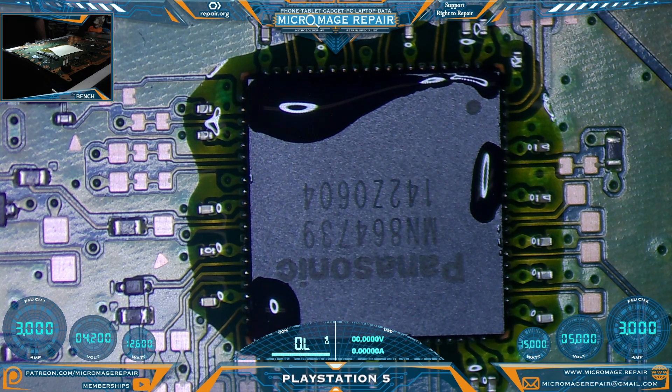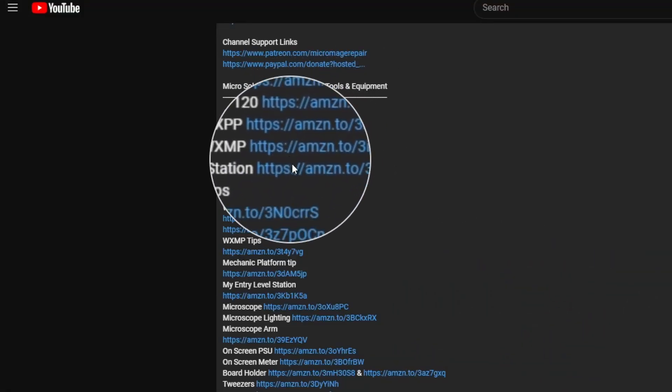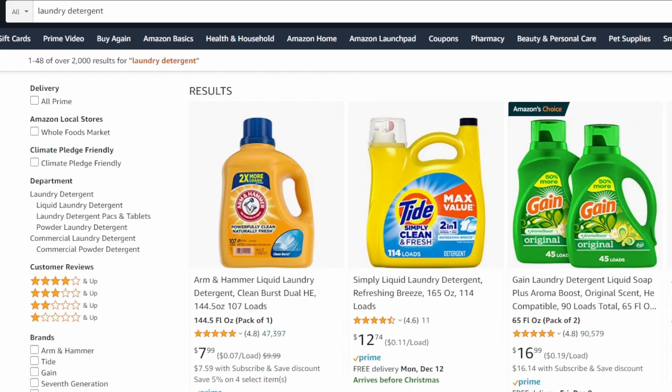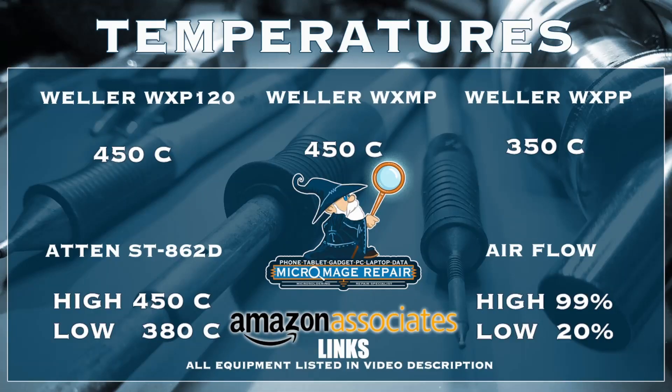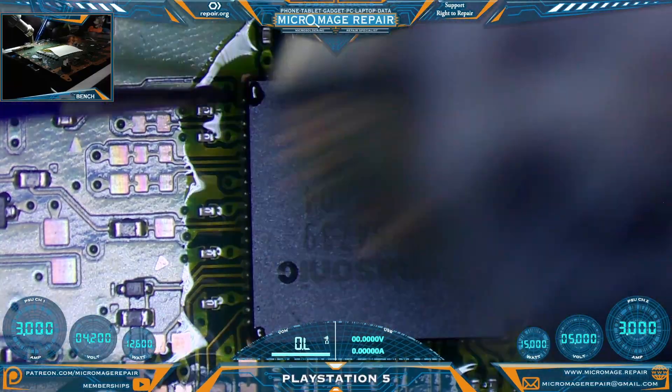I believe we're just about ready to remove it — the flux has liquefied. Let me throw up my temperatures. These temperatures are brought to you by the Amazon associate links in the description; if you click one and buy anything during that session, a small portion goes to supporting the channel at no extra cost to you. Let's go about removing this thing — these boards do take quite a bit of heat.